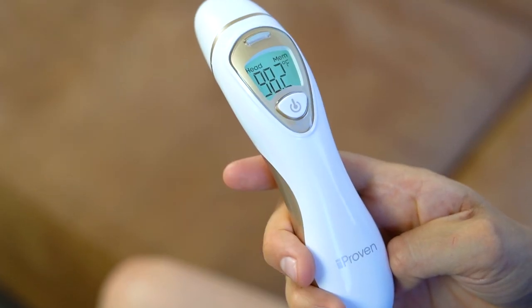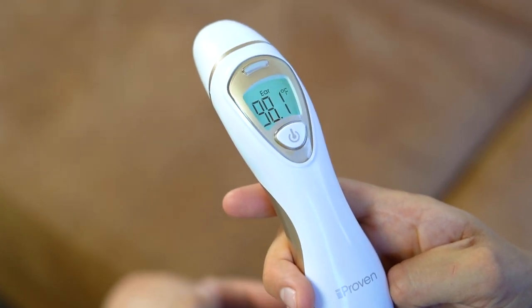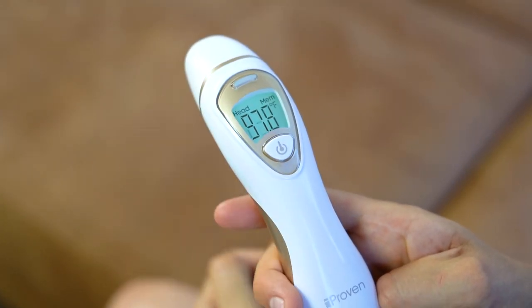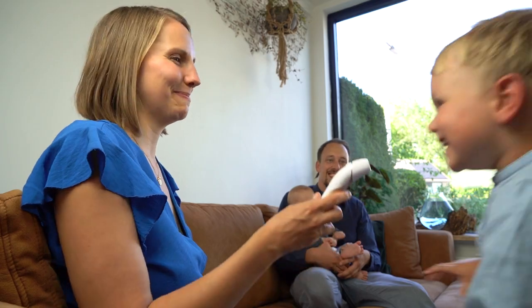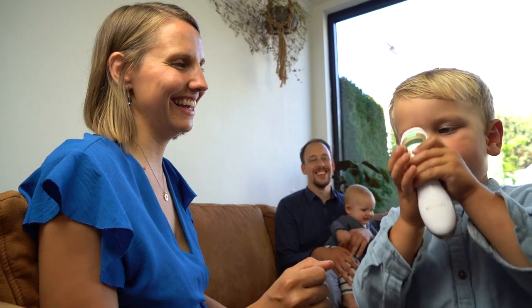The colored light is also a memory button. Press it to check your last result and press it again to see the result before that. It can store up to 20 measurements. Perfect for your whole family.